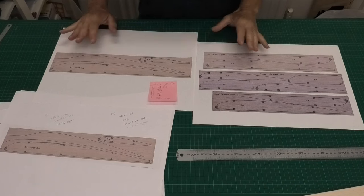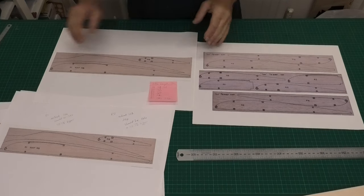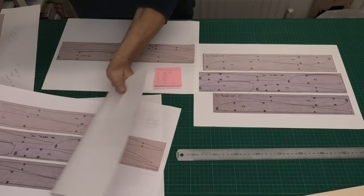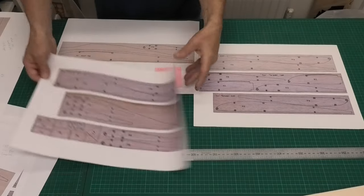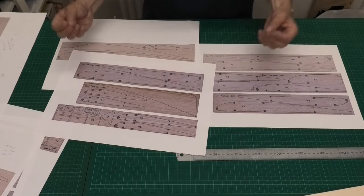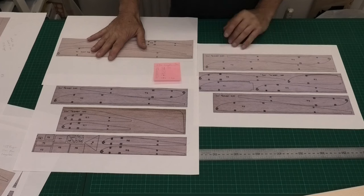With any plan build, I always say don't trust the plans — measure, check, measure again. And this build is no different. You get these rib templates that come with the plan, and there's another piece here with some cross-formers which you can measure off the plans. It's got the fin and they're really detailed — they look good. But I have measured all of the ribs on the actual plan and compared them to the templates, and I've found a couple of discrepancies.